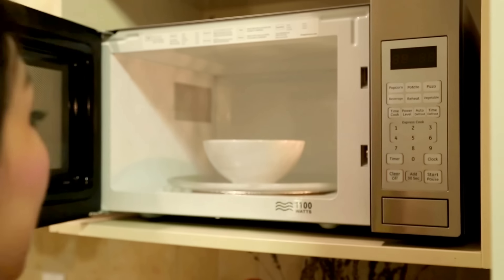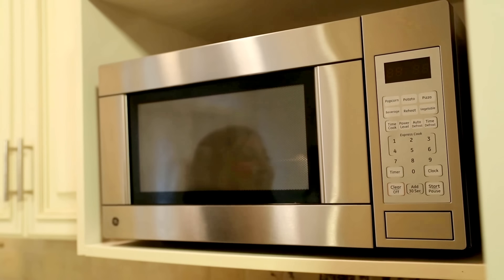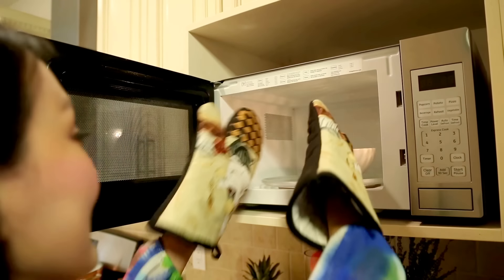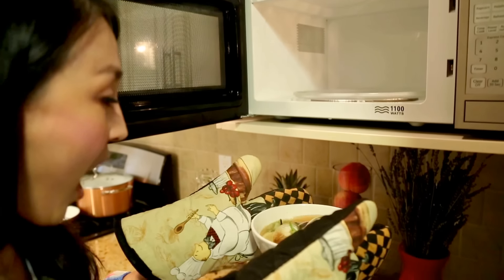Easy, right? Wow, look at this! I bet if you cook this for your friends, they're not going to believe that you cooked this in a microwave. Yep, this is what I call food paradise!